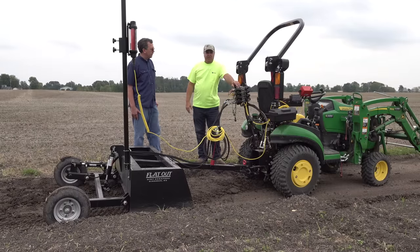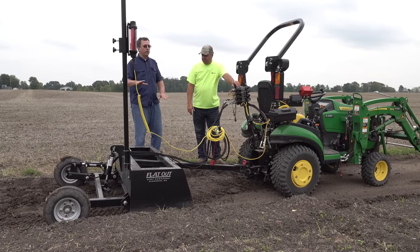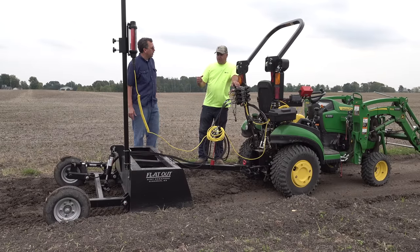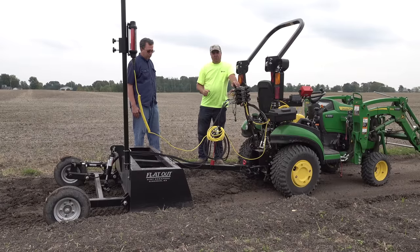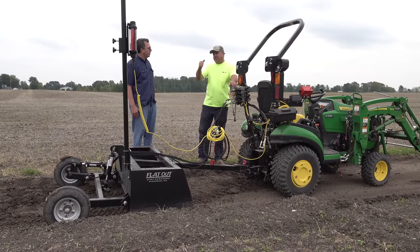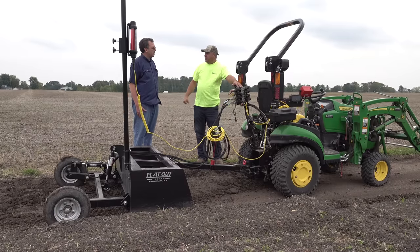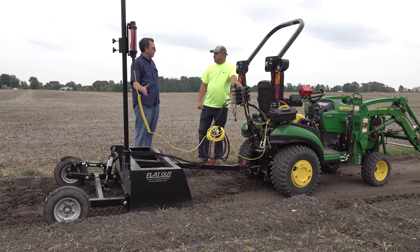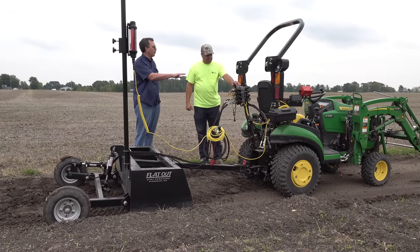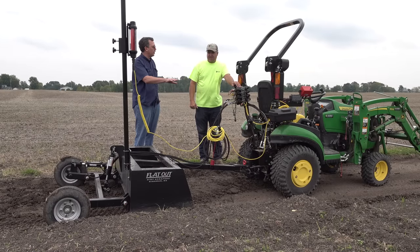I am really excited about this system. I don't know how you do this without a system like this. Tell me how you take a thousand-foot run and put a grade in it. Before this, with a stick, you'd have to have another person there and go over and over. Christie is usually that person — she goes out and tells me down a little more here. It's very time consuming. This will do a better job than you can do — there's no doubt about it.